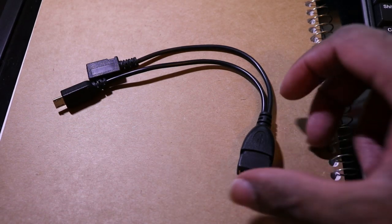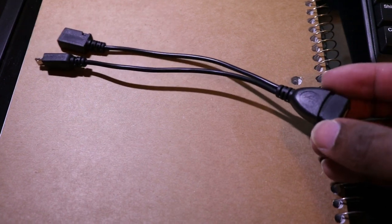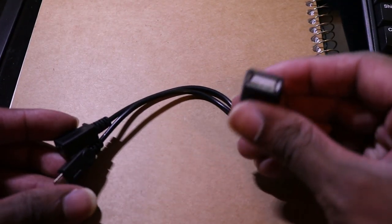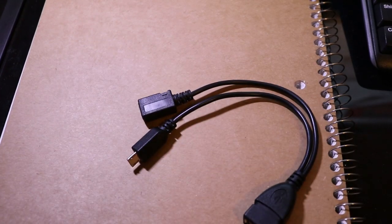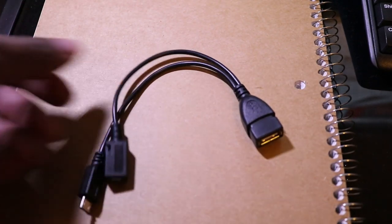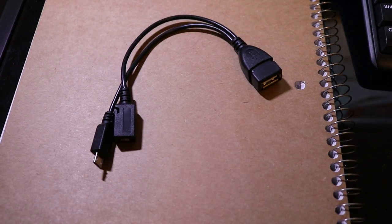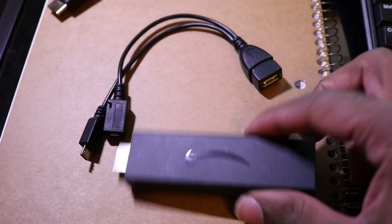All you need is an OTG cable. This is a micro USB adapter — it allows you to plug a USB drive, dongle, or any USB device into your Amazon Fire Stick and still supply power. You can find this cable online for anywhere from three to seven dollars on Amazon.